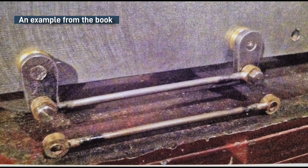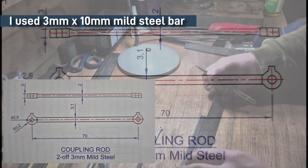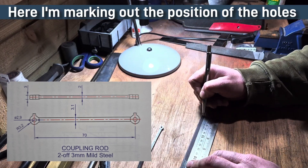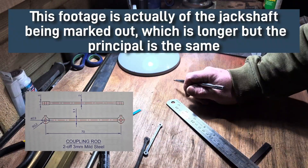The book recommends starting with the coupling rods so they can be used as a template for drilling the holes for the axles into the chassis. These next few clips will show the process of marking the position of the holes and drilling them out using a pillar drill.